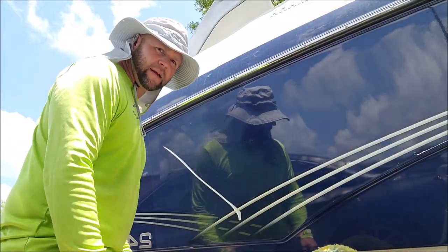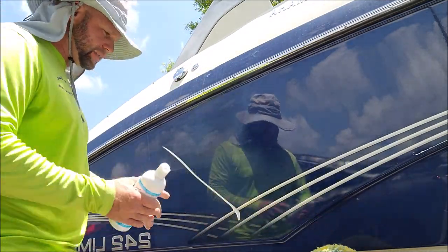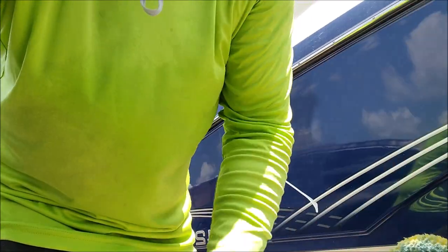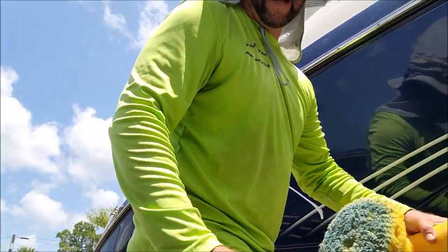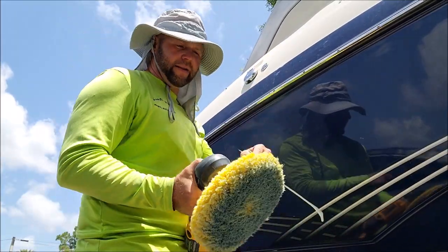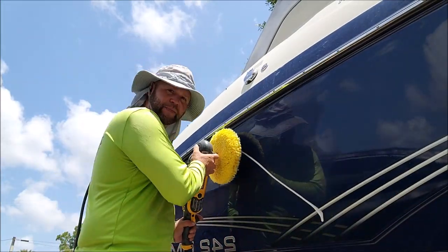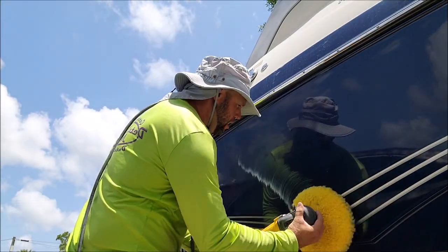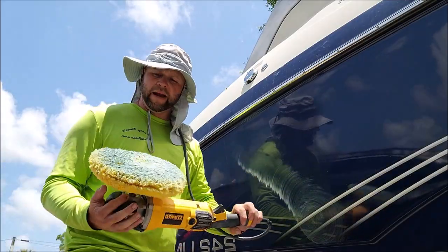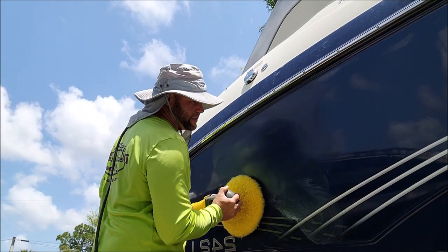What's happened here is I just took the gel coat finishing polish and put a line of polish on the gel coat. I've got the Rupes 849x and the buff and shine pad I told you about in the last segment. Basically I just pick up the bead with the pad — just like that, no sling, nothing — and you get a little bit of spread but it spreads evenly on the pad.